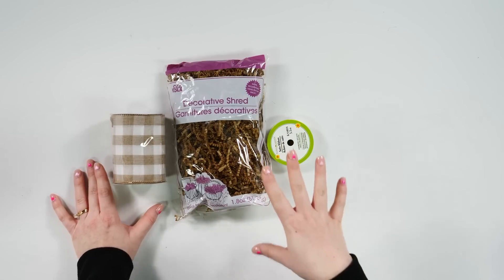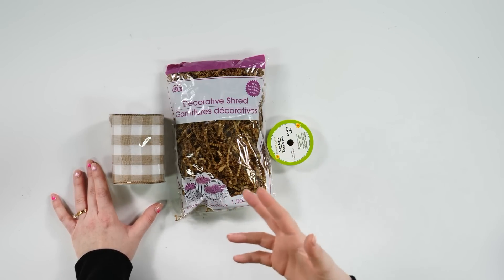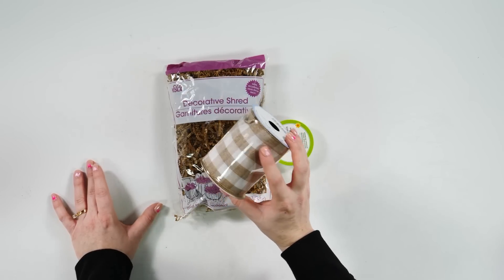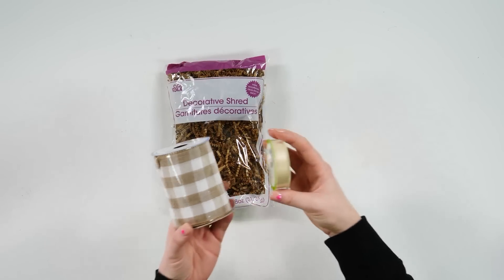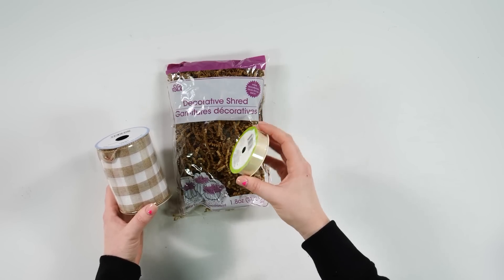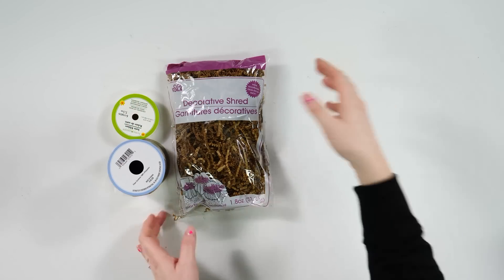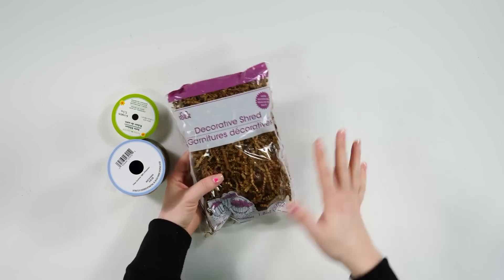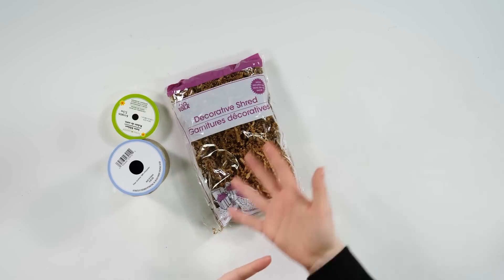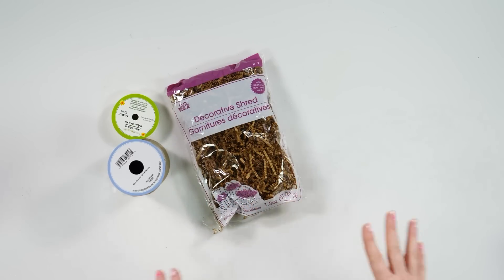Something I've always loved about the Dollar Tree is their ribbon selection and gift wrap selection. They're offering this beautiful wired gingham ribbon for $3 in the $3 to $5 section. Or you could use something like this silky off-white pastel yellow ribbon just for gift wrapping or decor purposes. And they've always got this decorative shred — I really love to use this to fill up baskets. The brown craft paper color is so versatile and you can use it across so many different crafts.